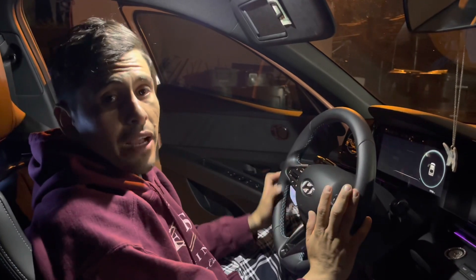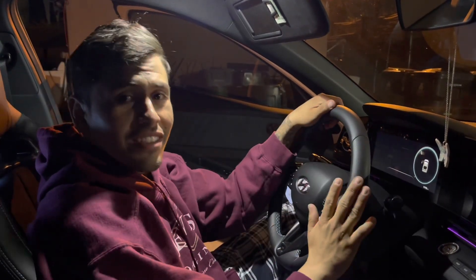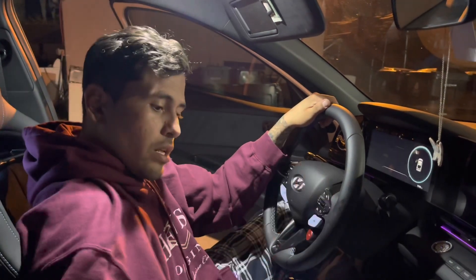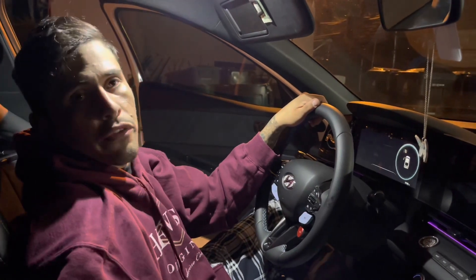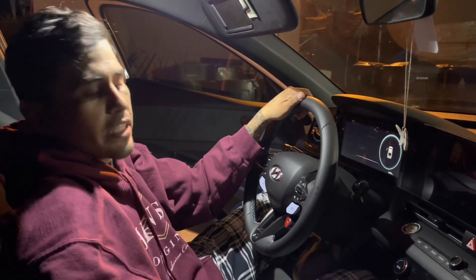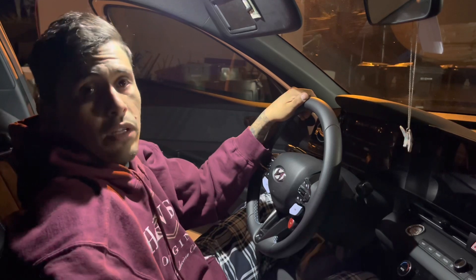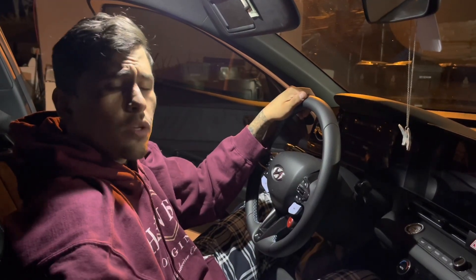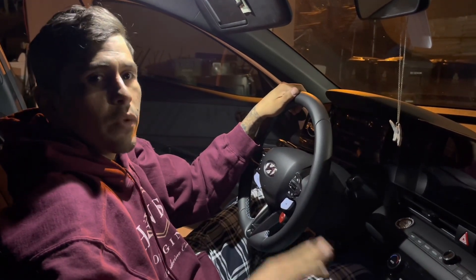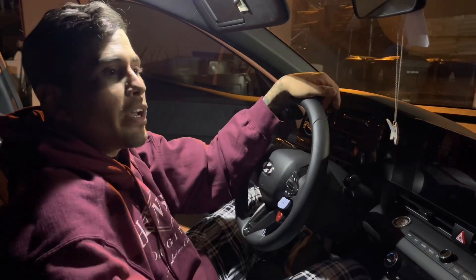All right, just got back from our drive. Initial impressions — I absolutely love it, worth the money. The transitions when shifting from first, second, third, fourth are very smooth. It almost feels like you're not even shifting, which is pretty crazy. I even gave it a little bit of beans out of first gear and the wheel hop was much more manageable.